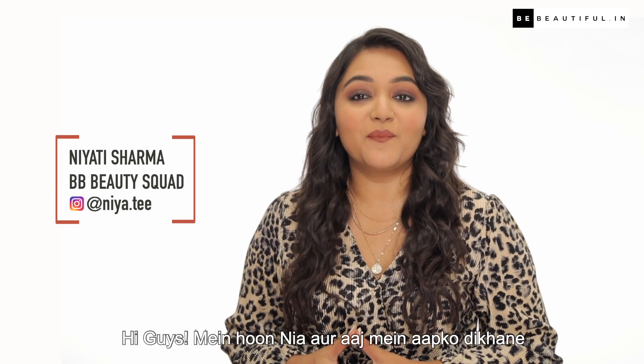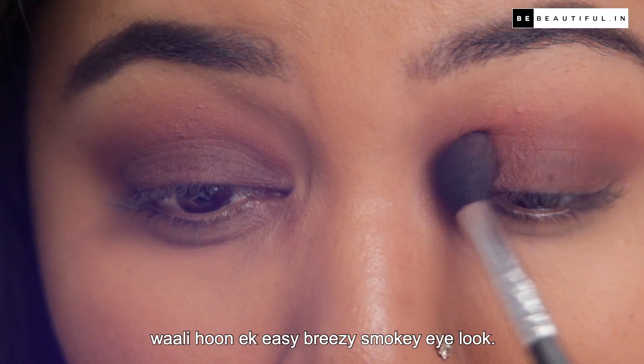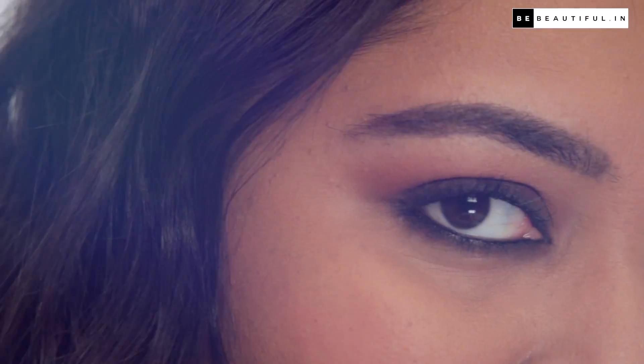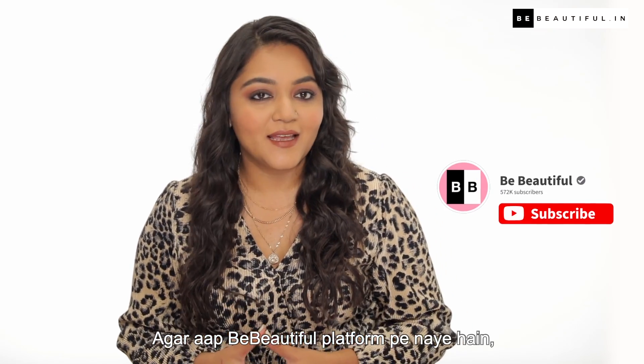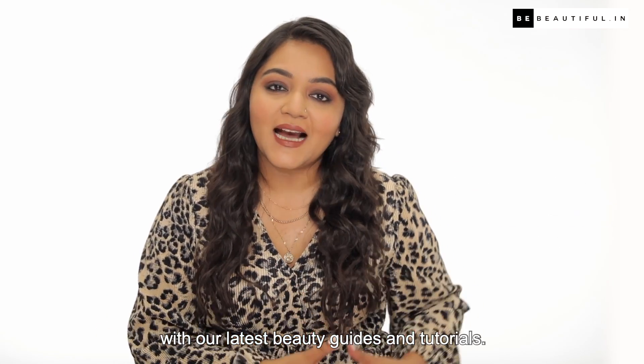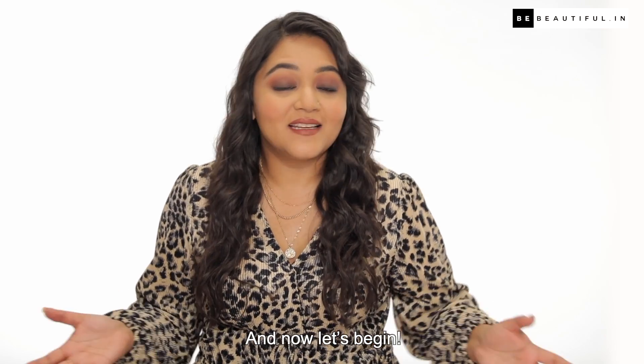Hi guys, I am Nia and today I am going to show you an easy breezy smoky eye look. If you are new on the platform, hit the subscribe button so that you are always updated with our latest beauty guides and tutorials. And now, let's begin!